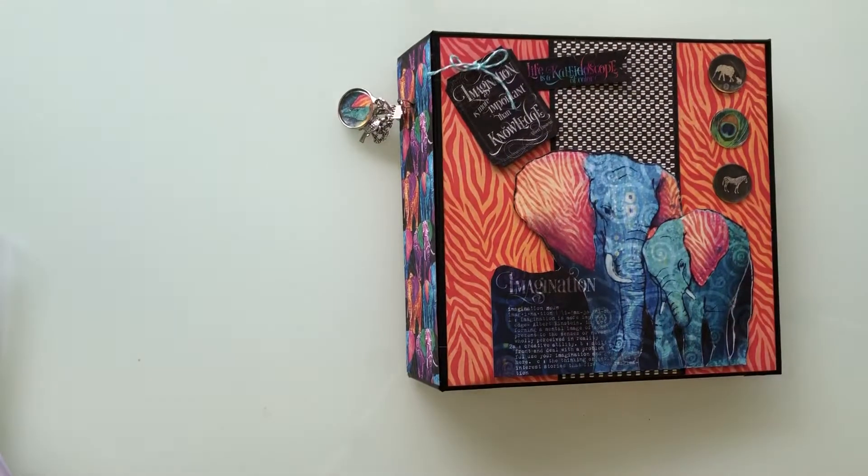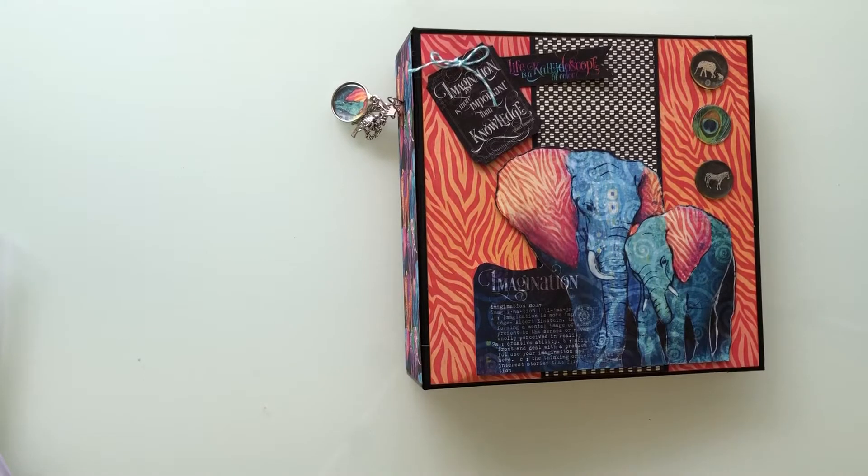So there we are. Hope you enjoyed looking at my latest one. This isolation does mean that I'm doing a little bit more crafting, so no doubt very shortly there will be something else. Thanks for watching. Bye.